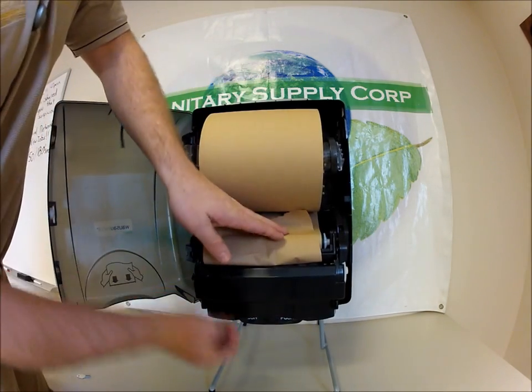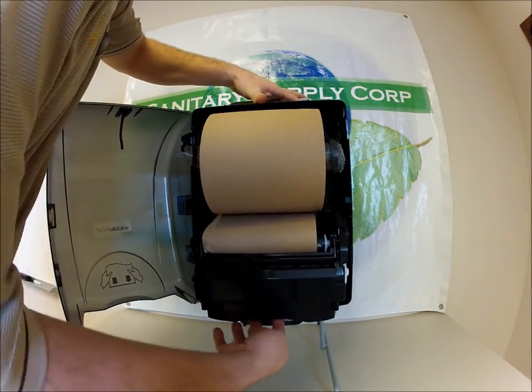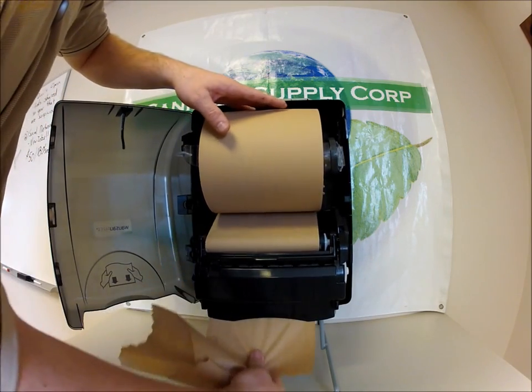Once that's done, there's a push bar on the bottom, which is the secondary operation of this dispenser. We'll push that through and our paper will start coming out.